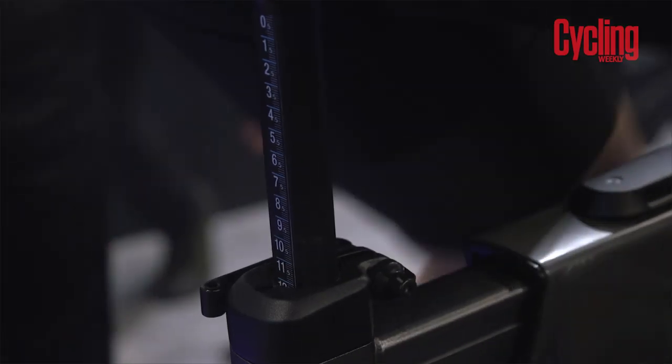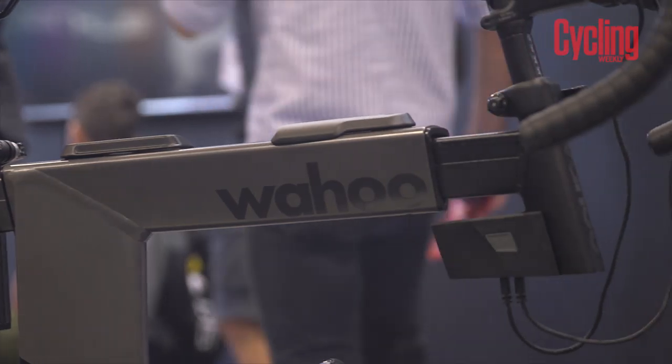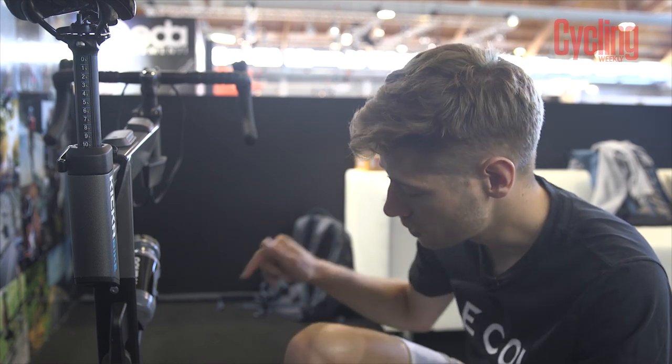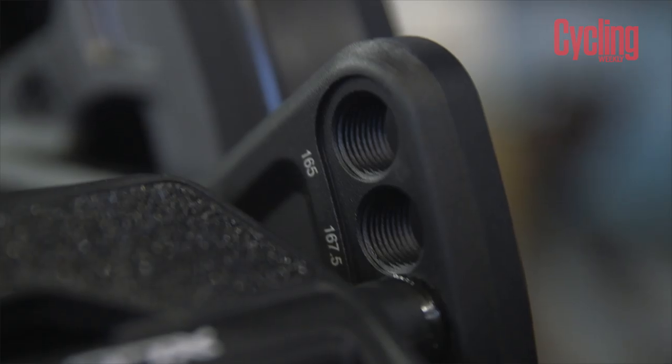You can see, for example, that it has the measurements here on the back of the seat post. There are also measurements at the front end for the stack height so you can get that fit in properly. There's also the ability to change your crank lengths to better your fit further still by changing the pedals, putting it in one of the many different holes available.